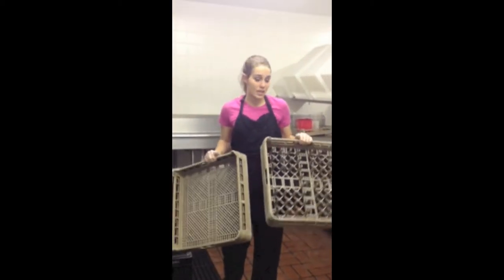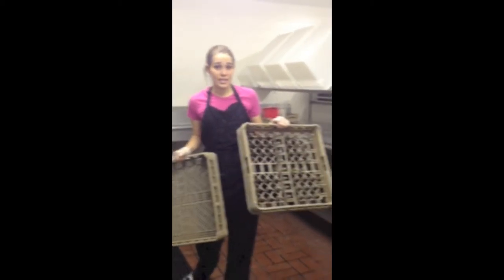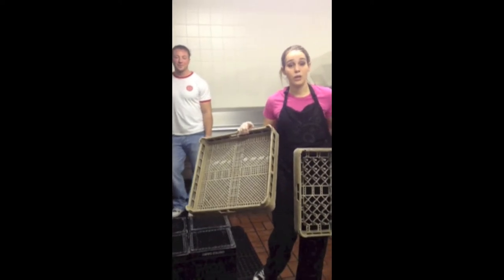We'll then grab one of two racks. The ones with the spikes are used for plates and bowls. The ones without the spikes are used for cups.